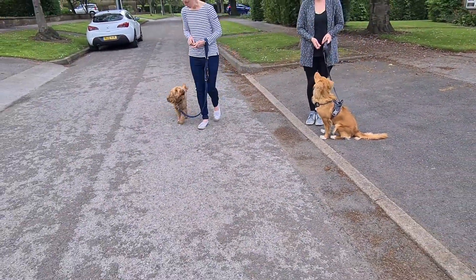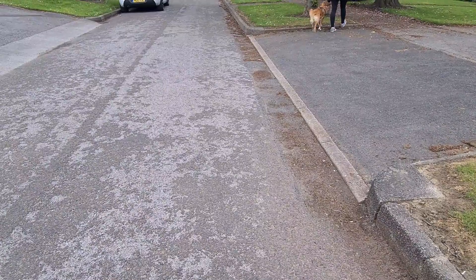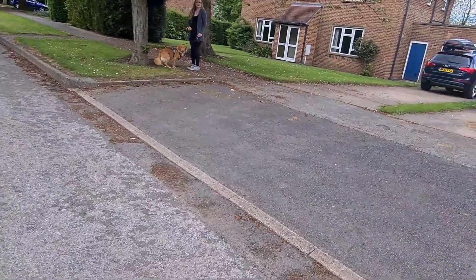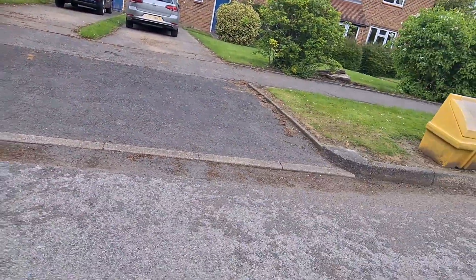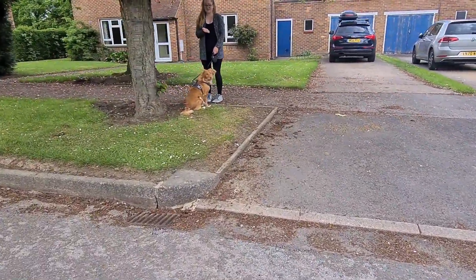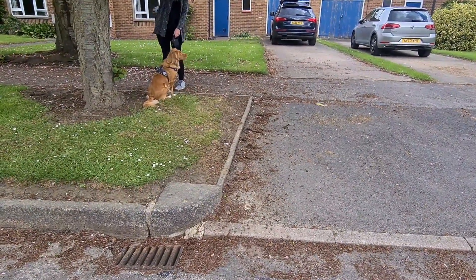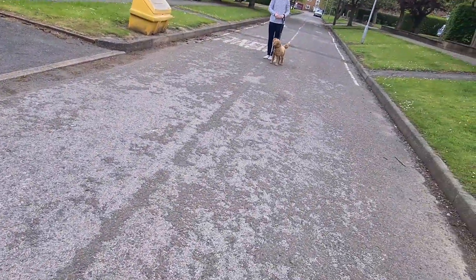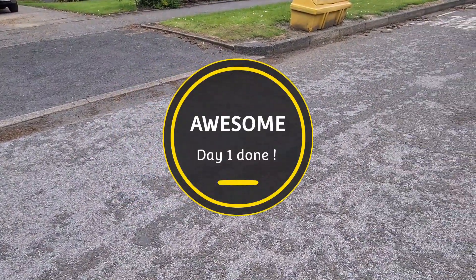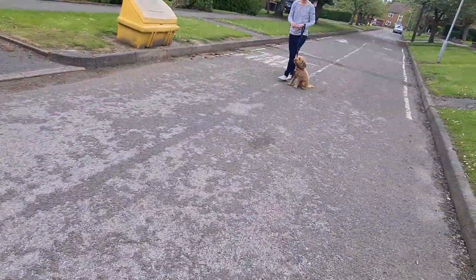Yep, you come towards me and you go the other way. I am absolutely loving that — that is brilliant! How does that feel? 'I feel like I'm breathing out rather than...' Yeah! How did that feel for you? 'Like she just walks off rather than pulling.' Yeah — that's the key thing. We're going at the dog's pace, making it easy for the dog to understand what we want without pushing them too far. Loving that, that was great.